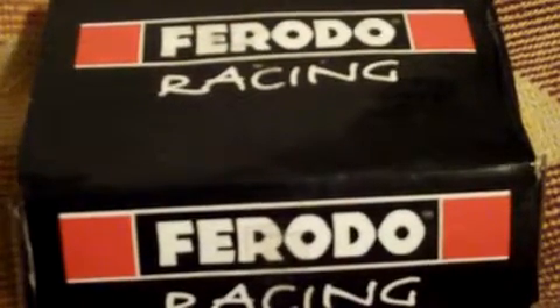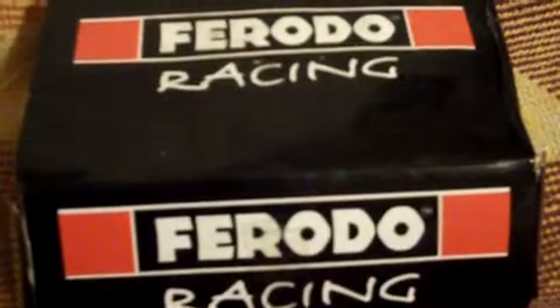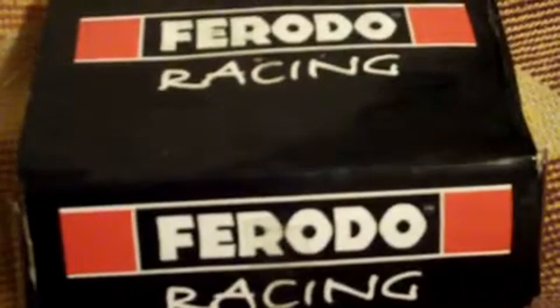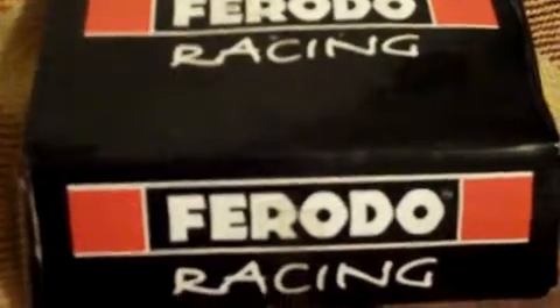Hi and welcome to my 106 GTI Ferodo brake pads for sale. They are the Ferodo DS2500 FCP876H street/track front brake pads. They are brand new, still in the box and have never been used.